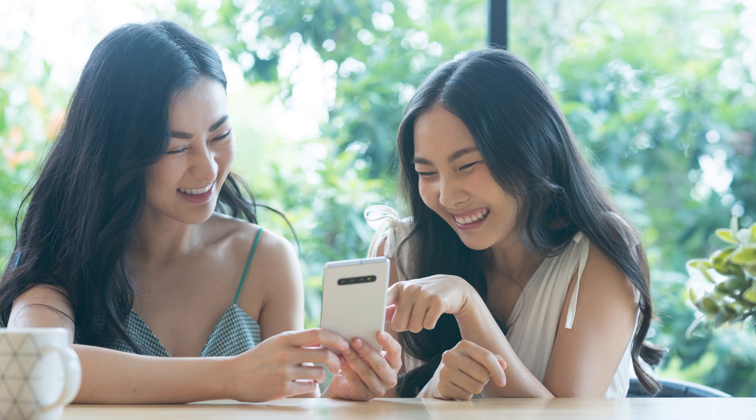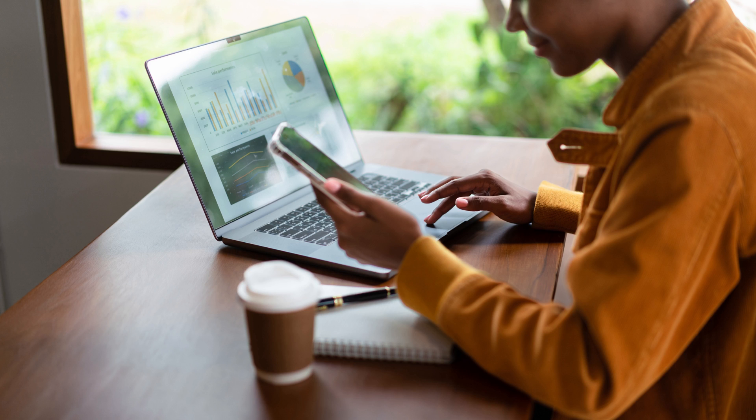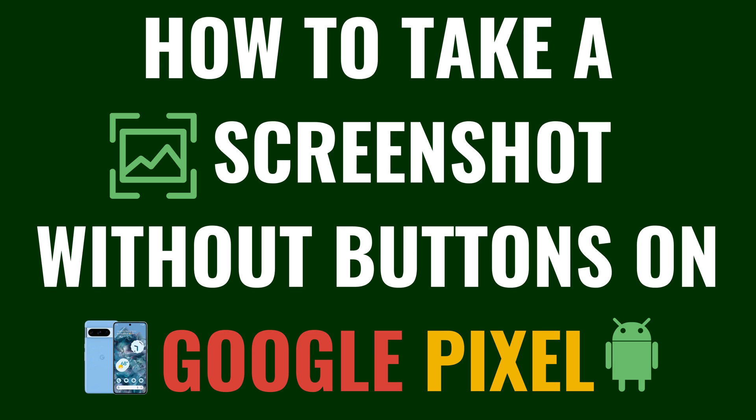In this video I'll show you how to take a screenshot on your Google Pixel without using any buttons at all. This handy feature can be a real game changer, especially if you're looking for a more accessible or just simpler way to capture your screen. Now let's walk through the steps to take a screenshot without buttons on your Google Pixel.